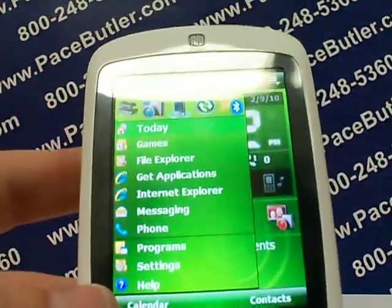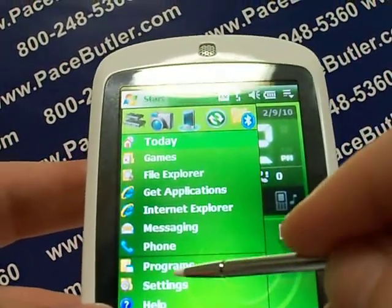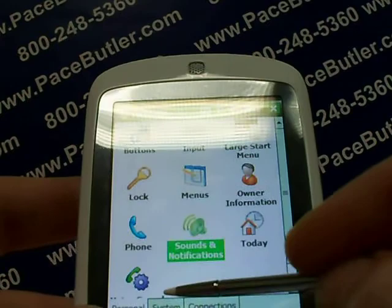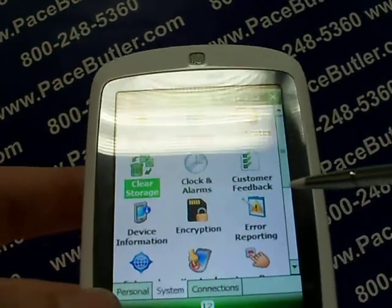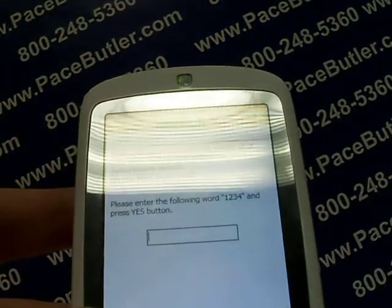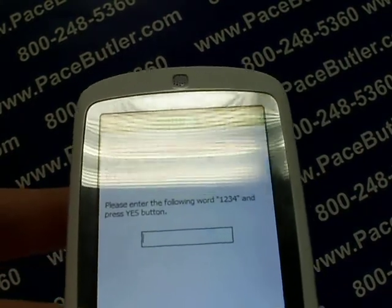It's going to bring up a lot of things in your menu and from there we need to go to Settings. There are tabs at the bottom and the tab we need to be under is System, so click there, and from there select Clear Storage.